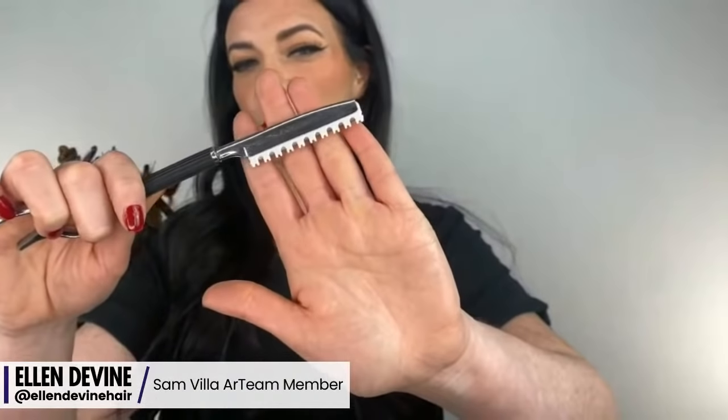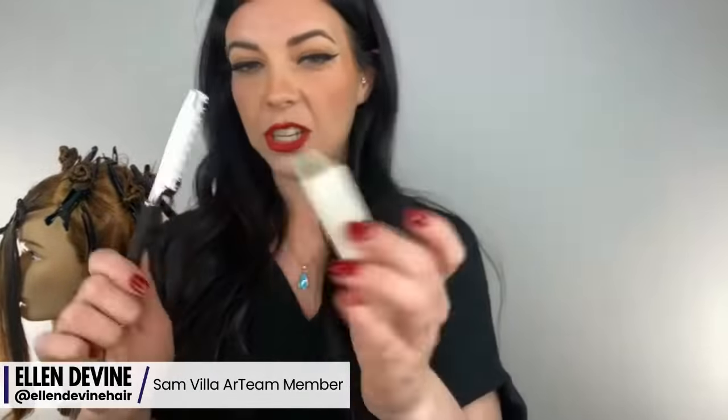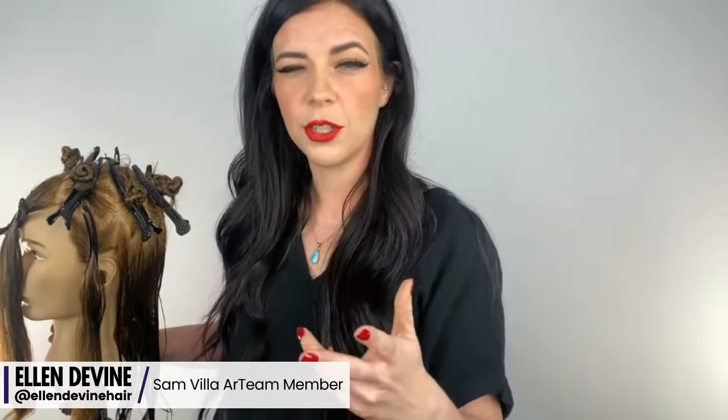First, I'm going to show you the razor we're going to work with — this is the blending razor. I waited to change it, so when we get into cutting I'll show you how to do that. This cut can be done with scissors or a razor. I did use a razor in that picture you saw with Alyssa, and today as well. My scissor of choice on that one is like the streamline.